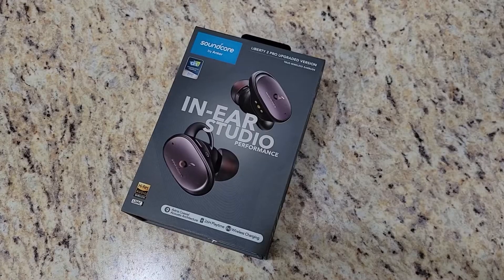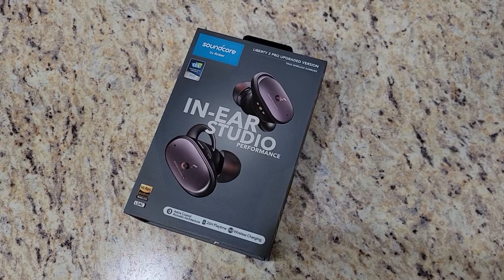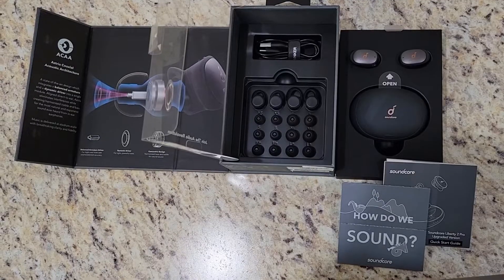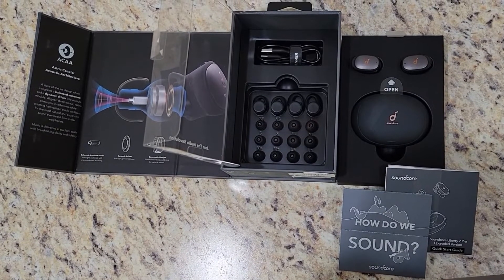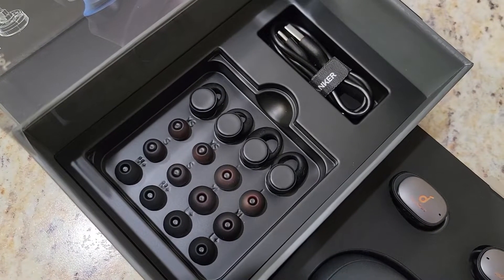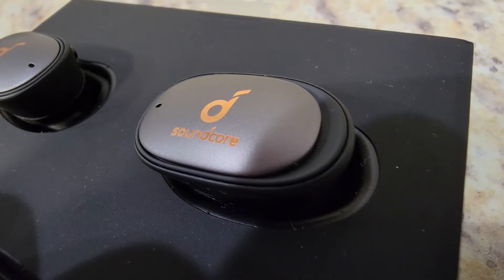These are the latest update to the Liberty 2 Pro line — these are the Pro Plus. They are upgraded. They have a transparency mode and they have LDAC support. They're pretty much the same in essence as the Liberty 2 Pro. They look exactly the same, they fit exactly the same, same case, same colors, same packaging, same contents inside the box. When I said they're upgraded, they're upgraded on the inside not on the outside — which isn't an issue because the Liberty 2 Pro are a good-looking set of earbuds. The case is really good. Why fix something that isn't broke?